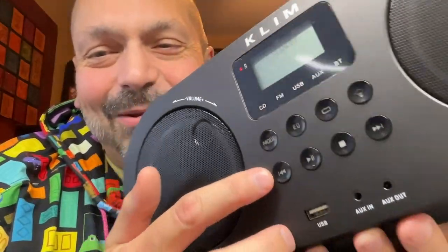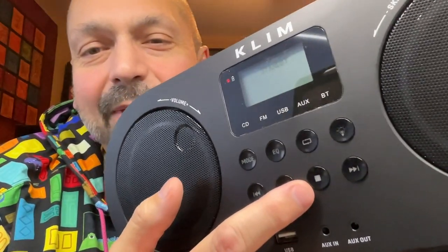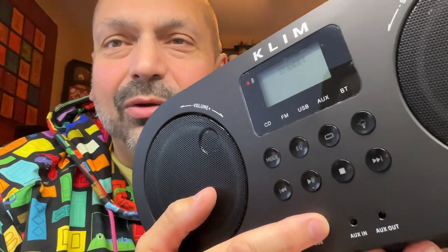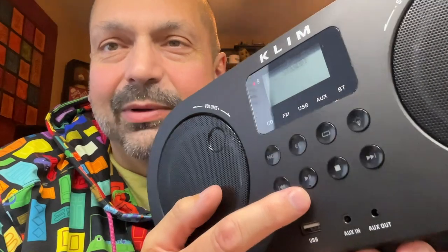And then there's the previous track, the play/pause, stop, and the next track. I found it odd that stop works for CD, but it does not work for Bluetooth. I'm not sure why — it seems like it would. But in order to stop the Bluetooth, you have to hit pause. There's only pause; there's no stop. I guess that's just the way it works.